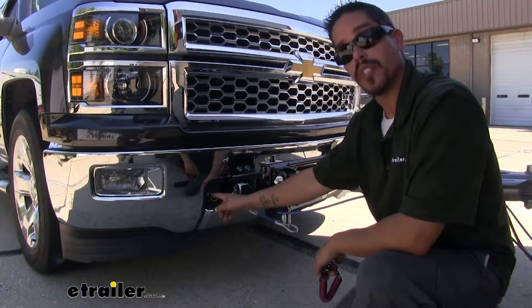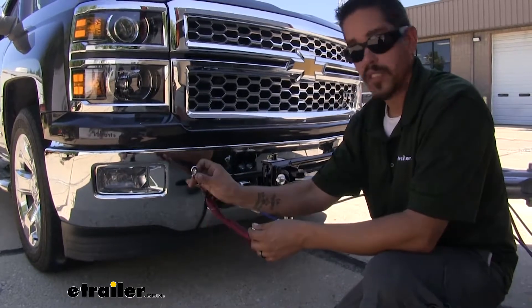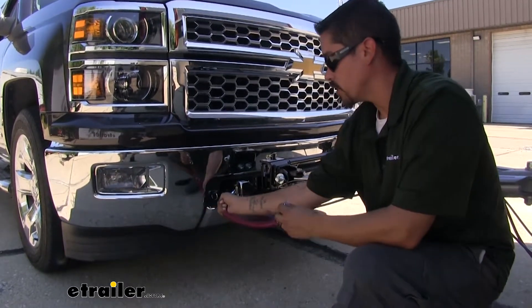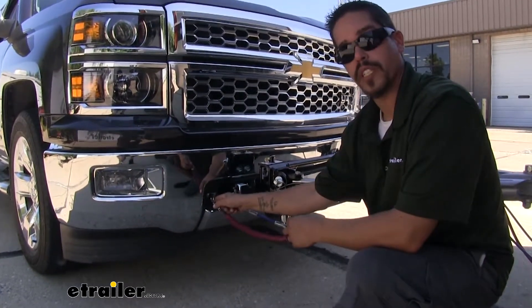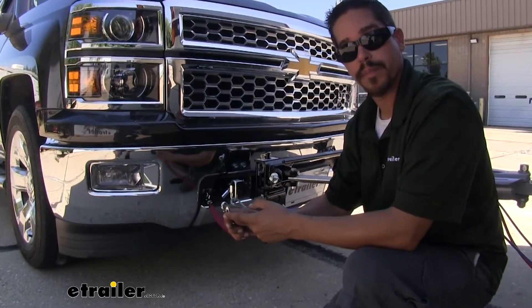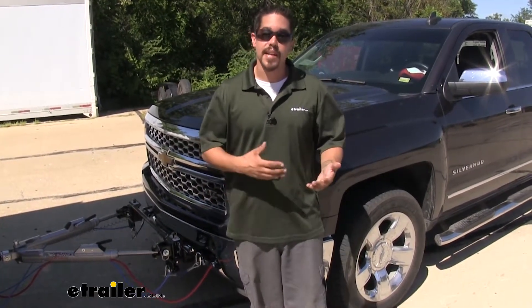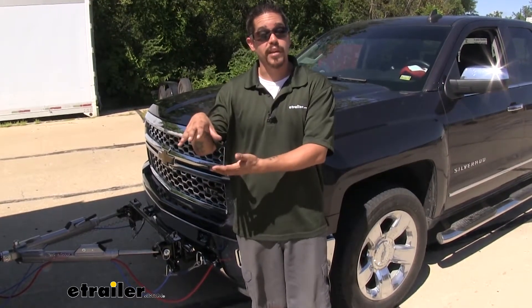We're also going to have a breakaway switch mounted to the front of your towed vehicle. Take the included cable, hook the small end to the ring on your breakaway switch, and run it to the hitch on your motorhome. Once you have that set up, you're ready to finish setting up your flat tow and hit the road. It'll be a little quicker next time since you won't have to adjust the legs or mess with the clamp on the pedal. I'm Rob here at eTrailer.com, and that'll finish up your look at the BrakeBuddy Classic 3 Supplemental Braking System.